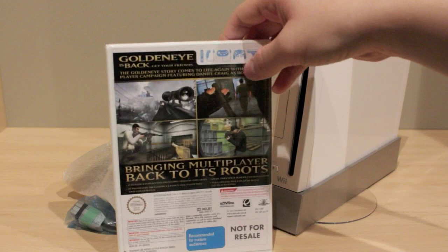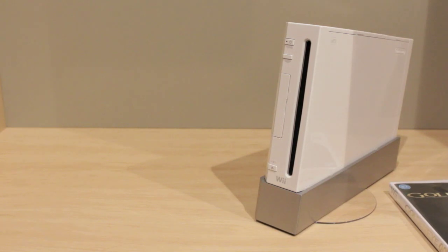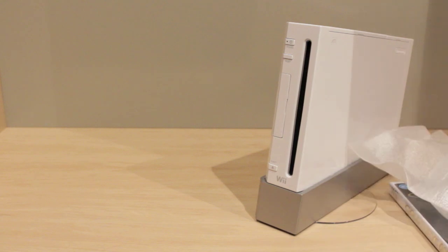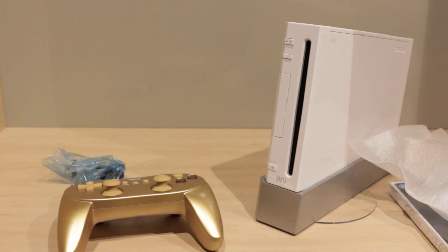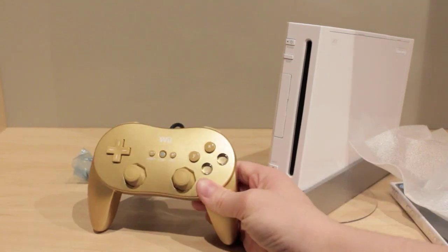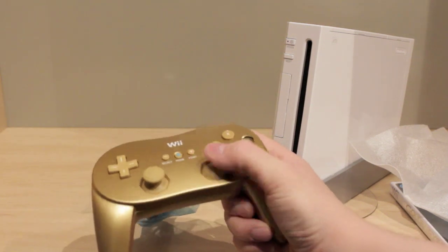It's bringing multiplayer back to its roots, which is really nice. I'll go ahead and open up the controller. That is awesome — this thing has a really nice finish on it. That is sweet.